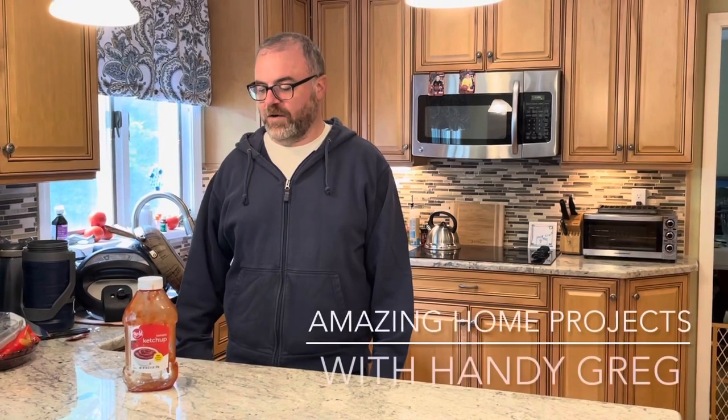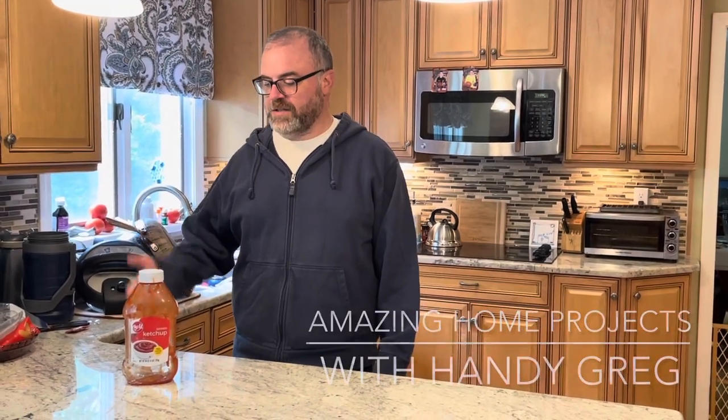Hi, it's Andy Gregg. Have you ever run out of ketchup? On today's episode of Amazing Home Projects with Andy Gregg, I'm going to show you how to optimize how you keep your ketchup, like how you have ketchup in a bottle. That's what we're going to do today.